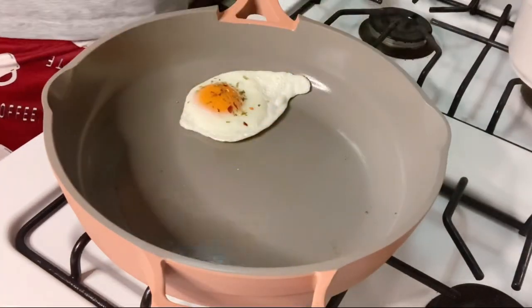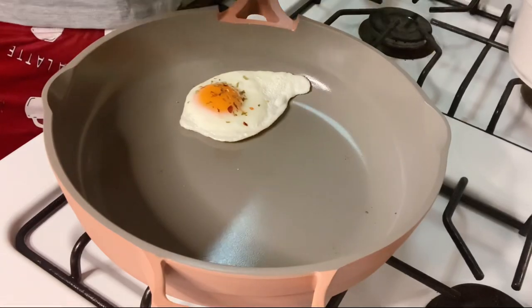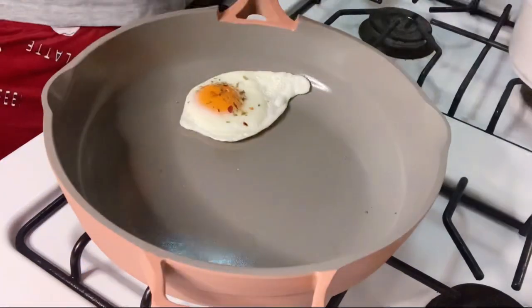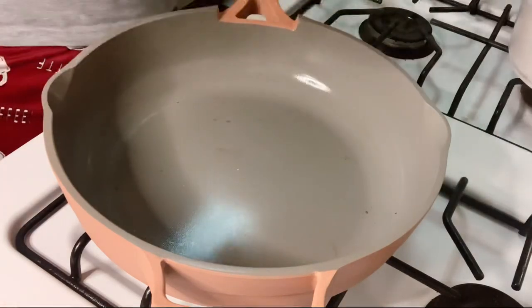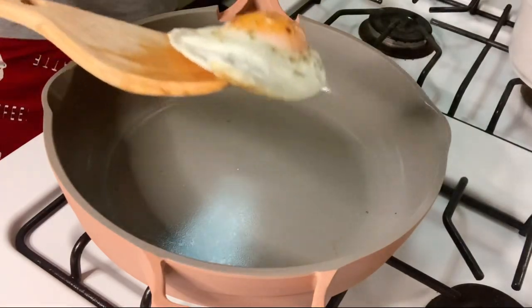Look at that! This is just how I wanted my eggs cooked. And it's definitely non-stick — it's so easy to remove them from the pan.